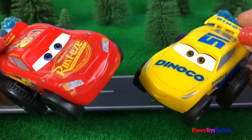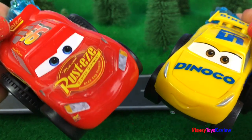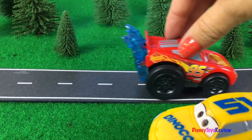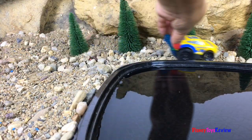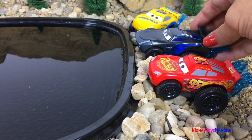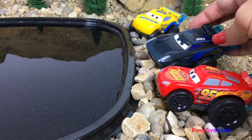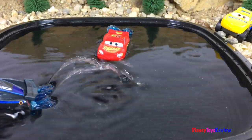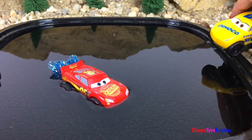I know a way I can beat him — let's go race in the water! Cars don't race in the water! I do, come on Jackson let's go! Okay Jackson, let's see if you can beat me out here on this race course in the water. No problem, I'm a splash racer! Oh yeah? Well I am too and I can beat you! Let's just try.